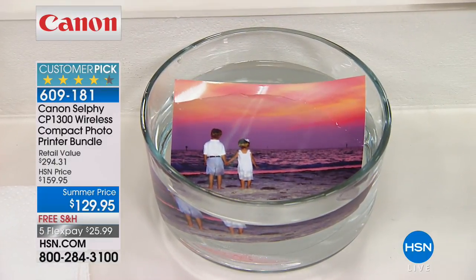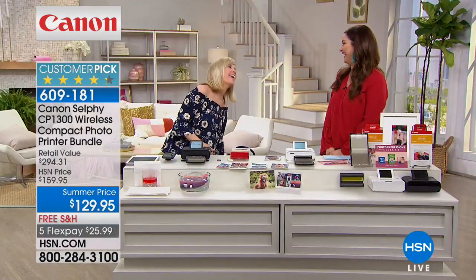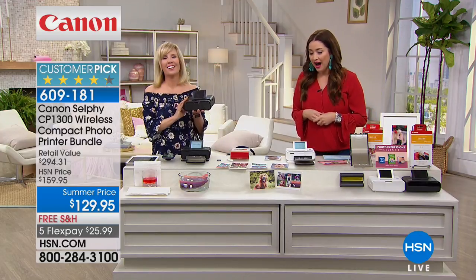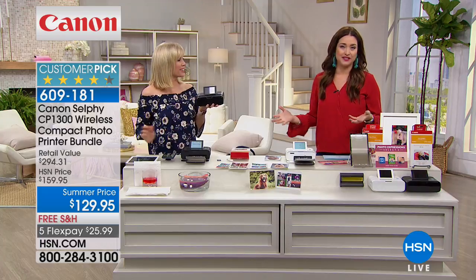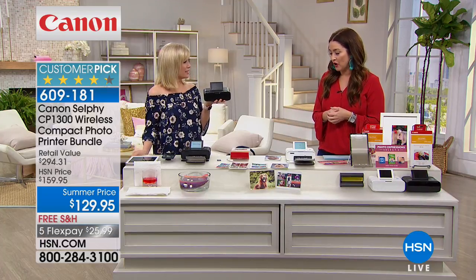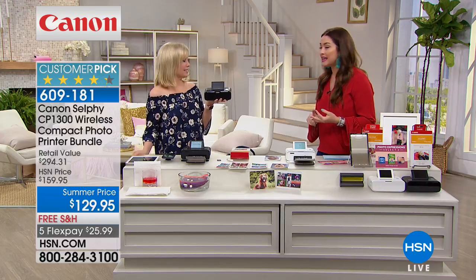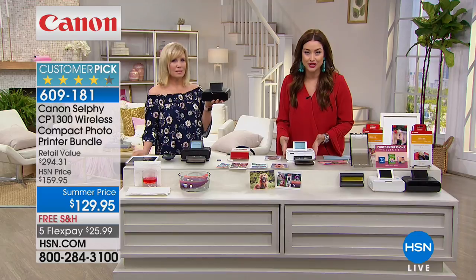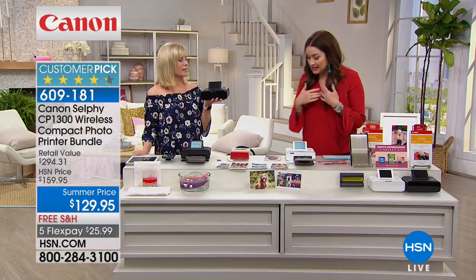Our dear friend Julie Truster is joining us because Julie likes to take selfies. Everybody on the planet is taking selfies, or just pictures of their friends and family. This is how pictures are going to get off of our phones and tablets so that we can enjoy them. This is the latest version of the Canon Selphy.